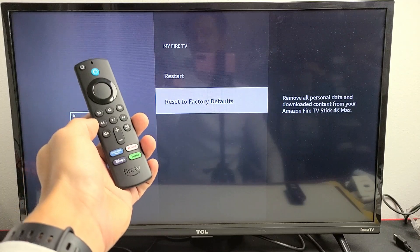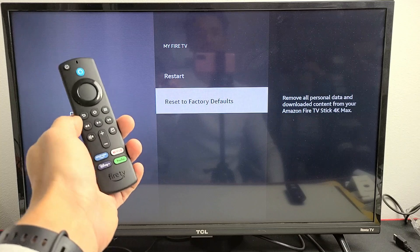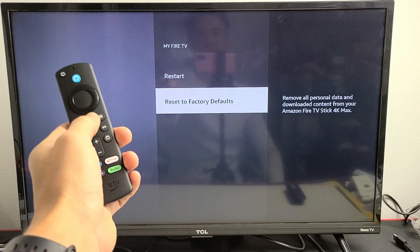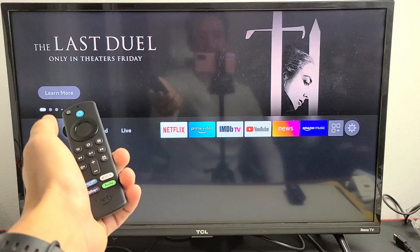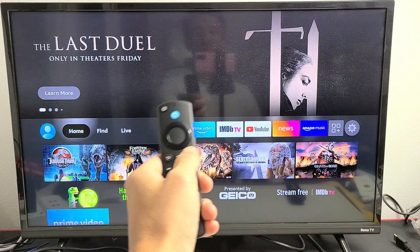I'm going to show you how to factory reset your Amazon Fire TV Stick 4K Max — very simple. First, go ahead and click on the home button on your remote to go home. From here, we're going to go to Settings — the gear icon — so you want to move all the way over to the right to the gear icon.